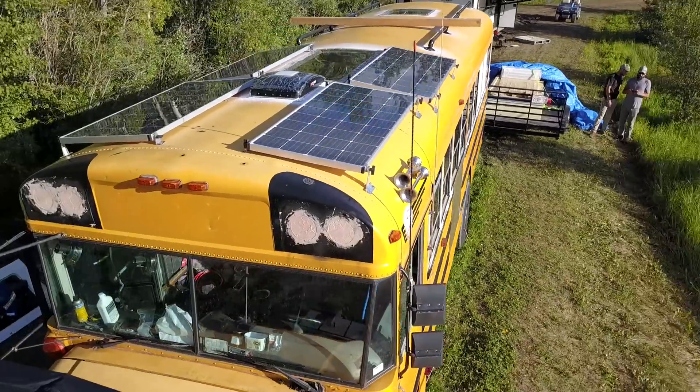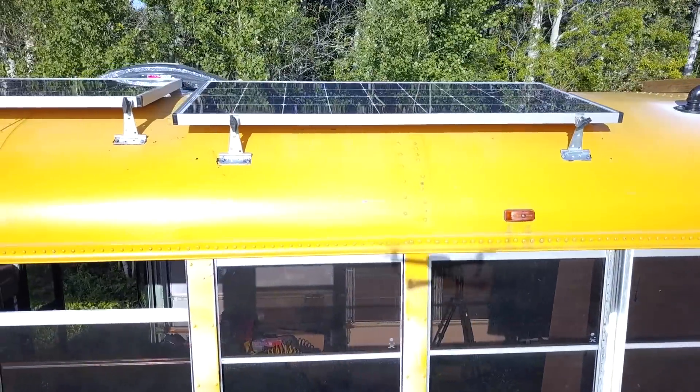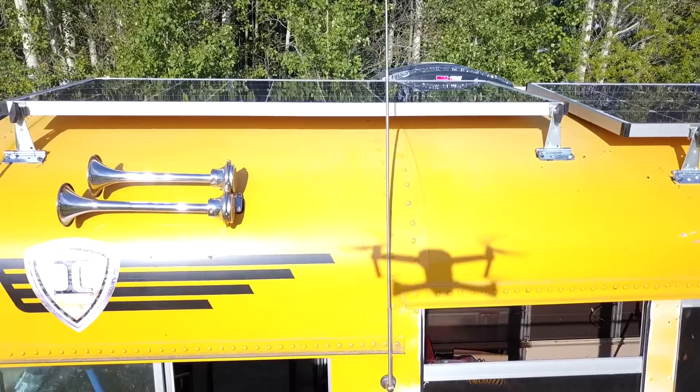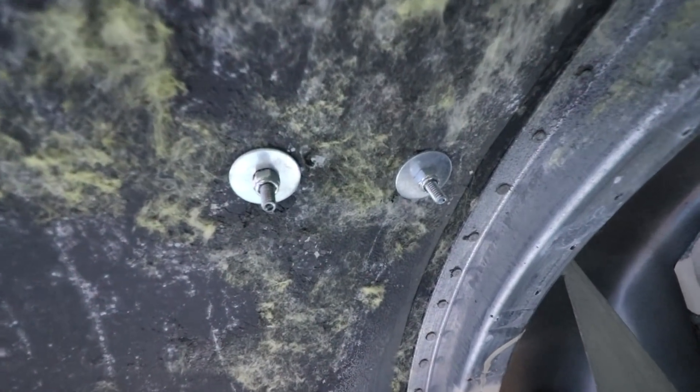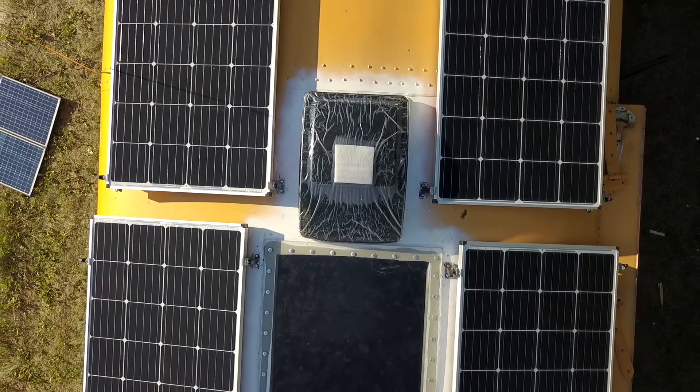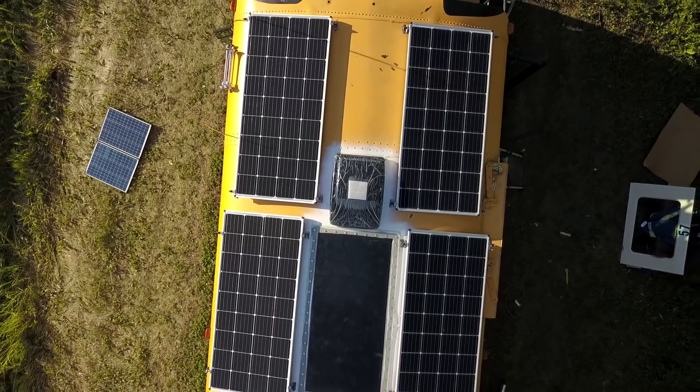The last bus we are going to look at is the one I am currently in — Jax Austin's bus. In this bus we used the fastener and bolt method, and we put them very close to the rib structures, which gives it the stronger strength. The large washers help with resistance against pulling through the sheet metal. The reason we did this instead of welding in beams is because we wanted to mount the panels in very specific locations to maximize space on the roof. I hope these examples and tips have been helpful for you in thinking through how to mount your own solar panels.